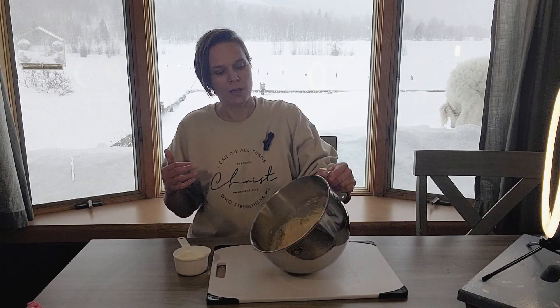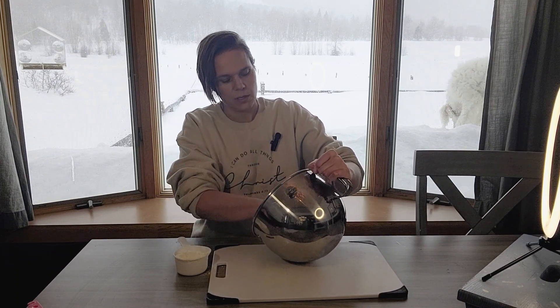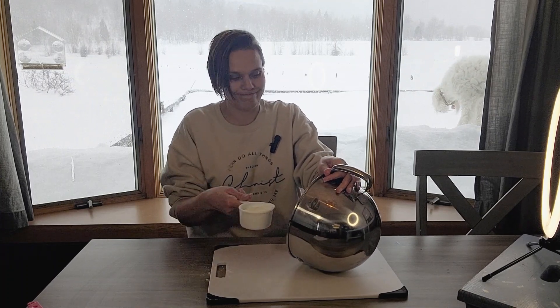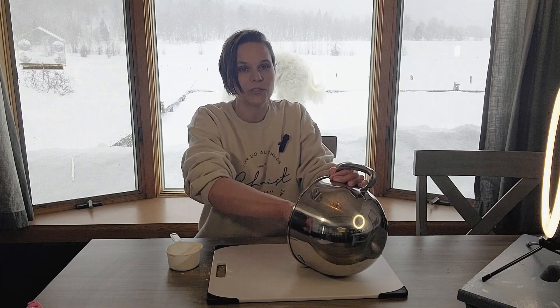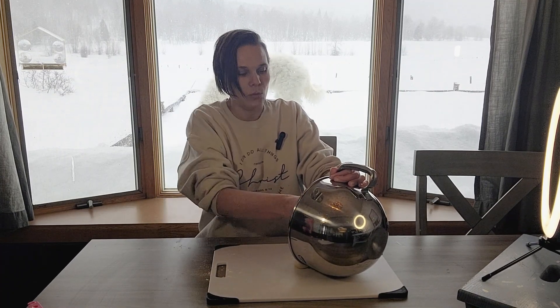I know it looks like I just got done wrestling with a bag of flour, but that's what I did. You can probably see my dog in the background and the humongous amount of snow — it's all the way up to our window. It's a relatively high window, but you wouldn't know it by the amount of snow out there. Now we're just going to break up our dough into two parts and let it rise.